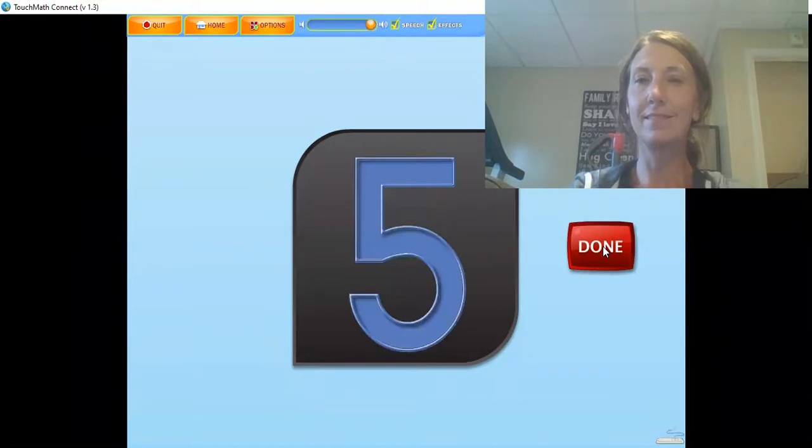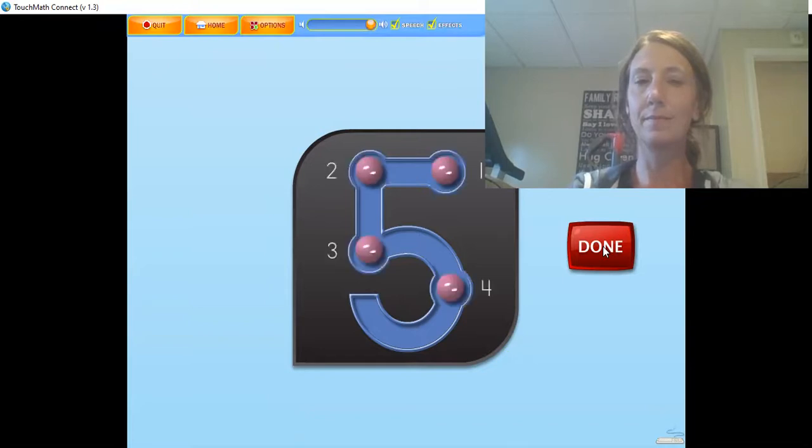The numeral 5 has 5 touch points. The 5 is touched and counted like this: 1, 2, 3, 4, 5. To help remember the 4th touch point, think of it as the belly button.